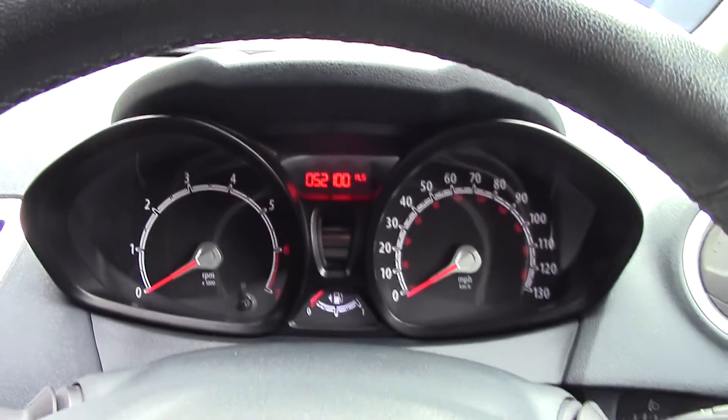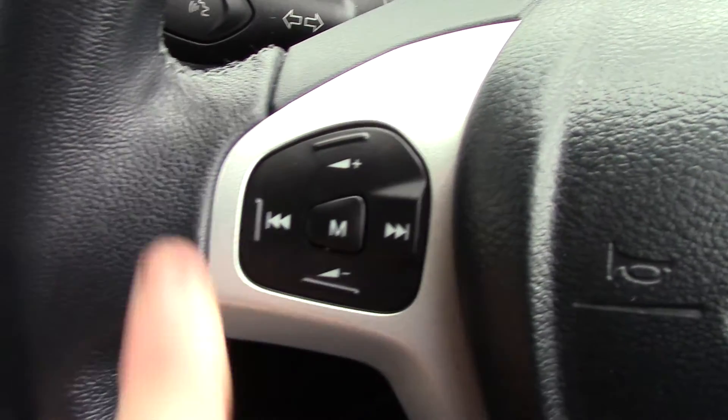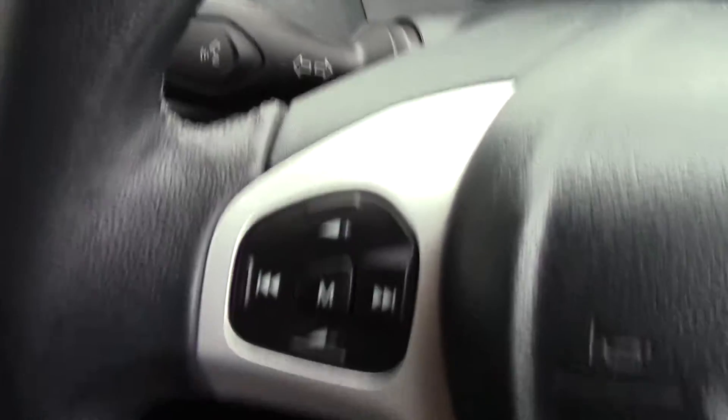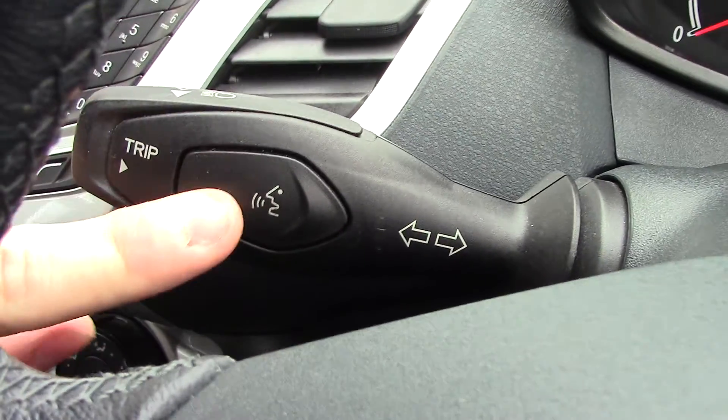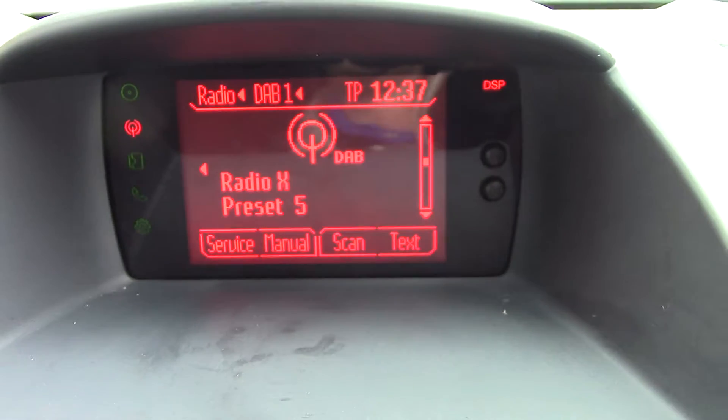Inside, we can get a look at the instrument cluster and trip computer. We've got controls on the steering wheel for the volume of the radio, and on the indicator stalk you've got a button for the Bluetooth voice. In the centre, you've got the display for the DAB radio.